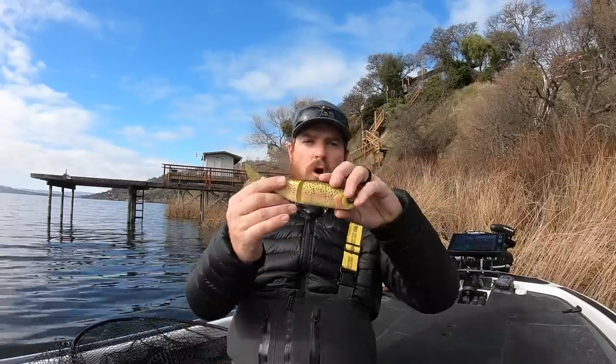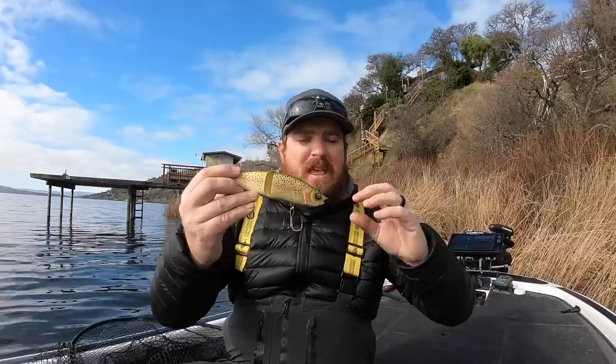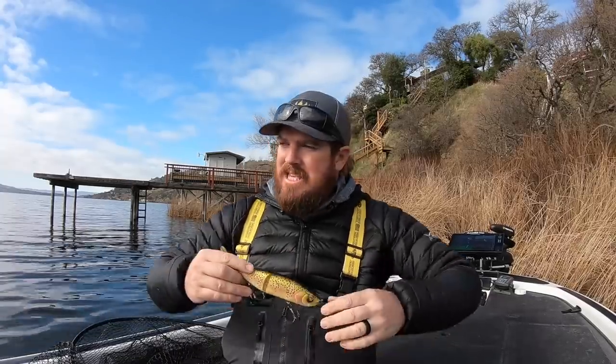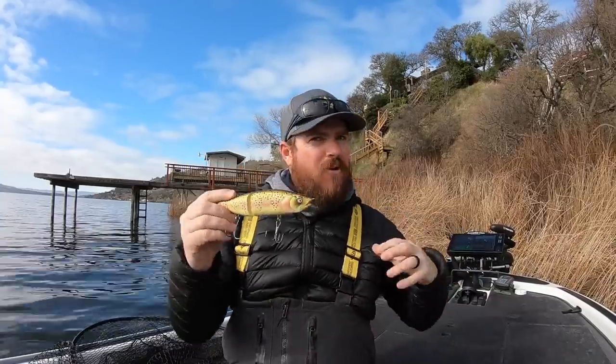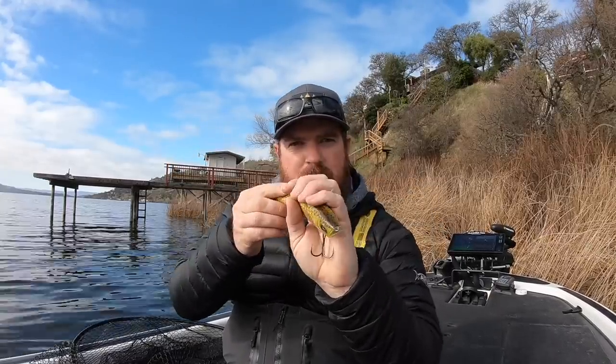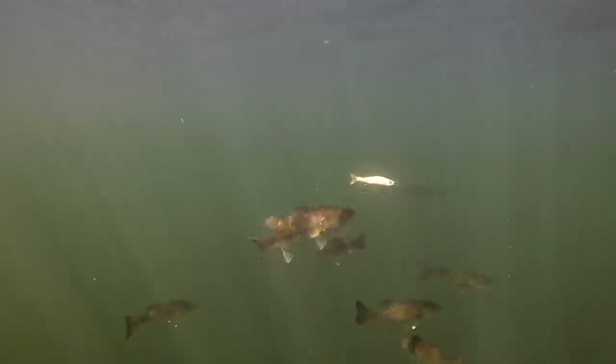Hard baits are a little different scenario. If they eat it head first, it's going to be a hard hit. But most of the time, watch this footage — these fish come up, they get riled up, you can see it in their behavior. They want to strike that bait, but it's not just a crazy freight train. They come in hot, they position, and they just latch on. Even those big fish have so much control — they come in, position, wait for that moment, and latch on.